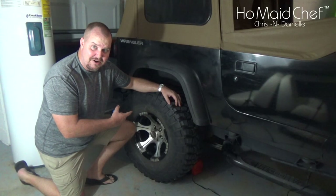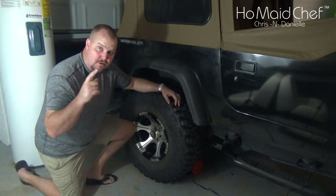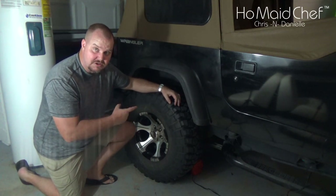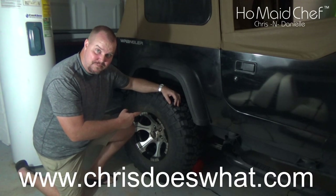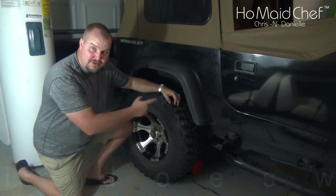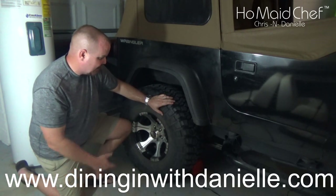We're looking at the Jeep tire and we have to lift it off the ground. If your vehicle is posi-track, you want to lift both tires off the ground. This is a single spinner, so I don't have to lift both because the diffs aren't connected together.